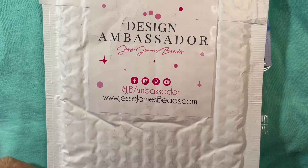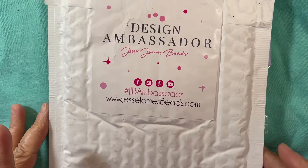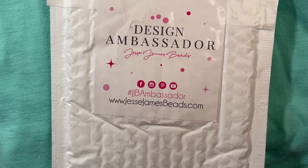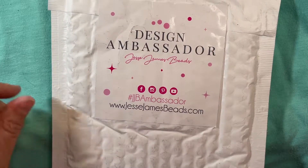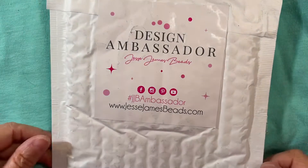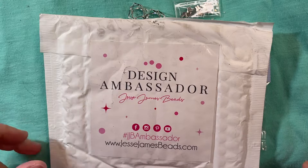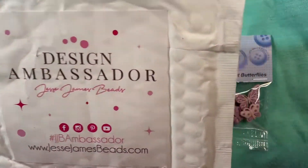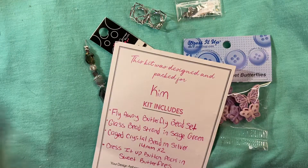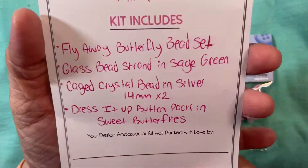Hello everyone, welcome back to my channel! I'm going to be sharing what I received from Jesse James for my design ambassador package. Every month I receive some fun goodies to play with and then come back and share what I have made with them. This month I actually received four different items.